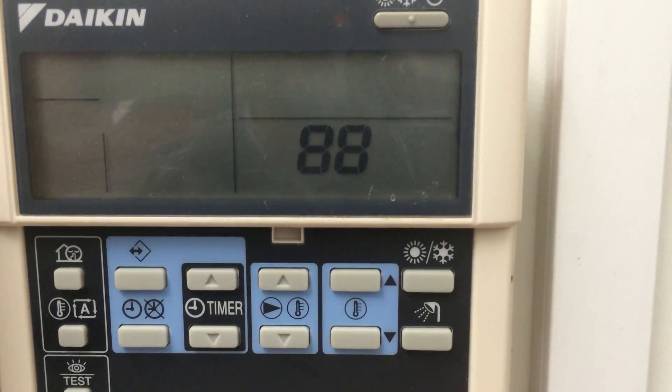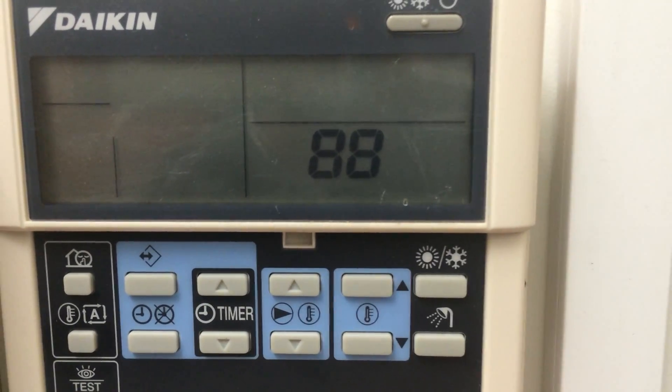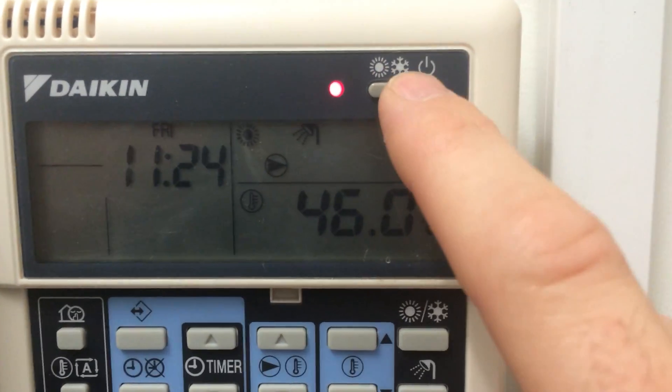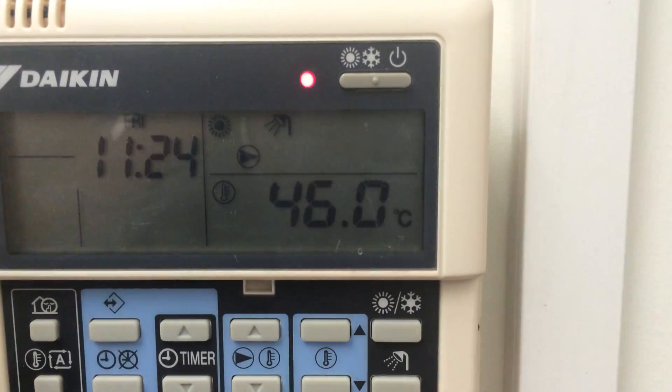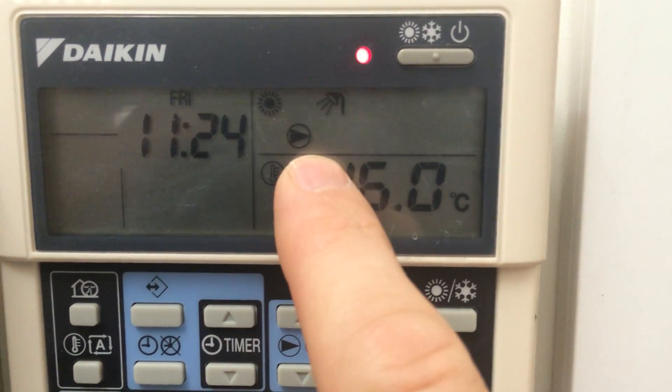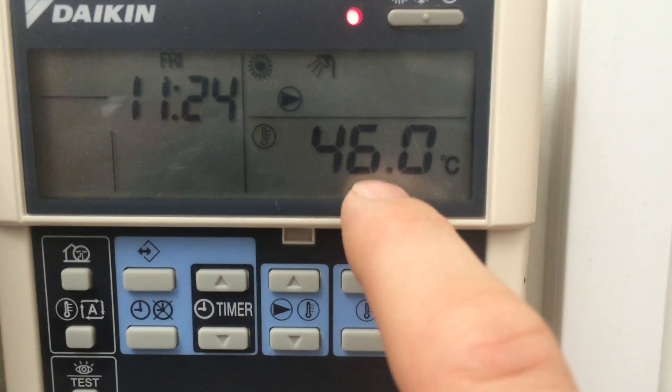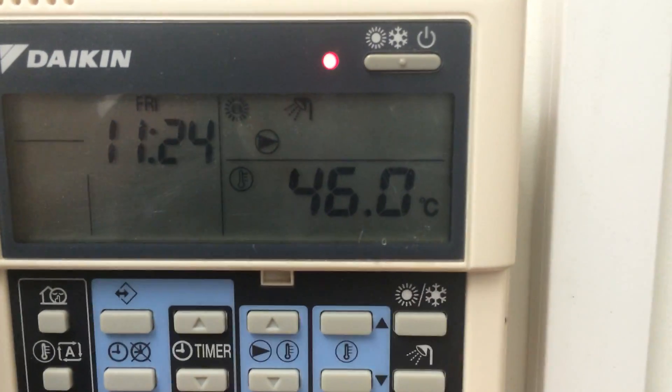Once the 88 has disappeared, you'll have manual control over the heating through the button on the top. That will cause the pump to start, and then the compressor will come on and off as it needs to, depending on what temperature is leaving the unit and returning to the unit.